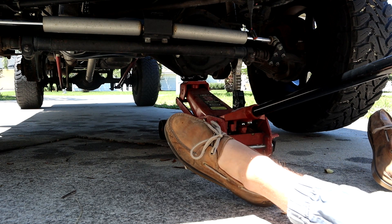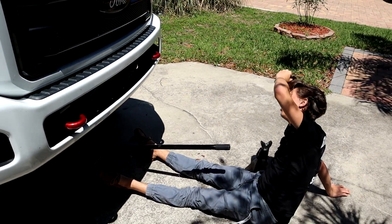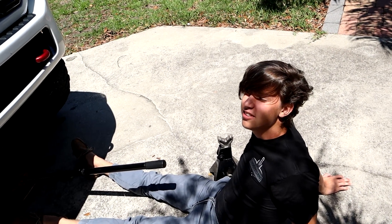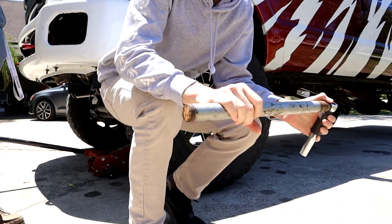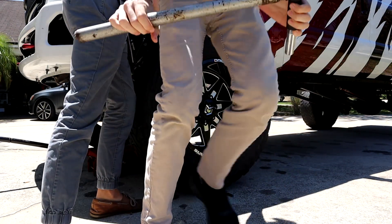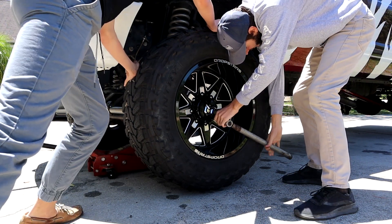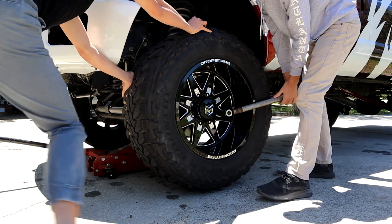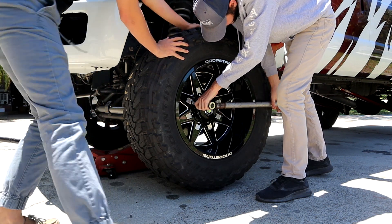And then we realized — I forgot to loosen the lug nuts before we jacked it up. So now we've got to lower it back down. I'll hold the wheel tight while you try to loosen those lugs. It's obviously not the right way to do this, but if it works it works because we don't want to have to jack it up again. Holy crap, this is actually working! Now seven more times.